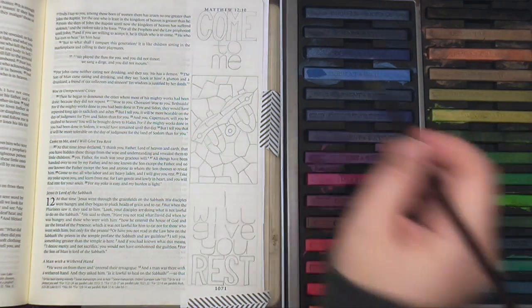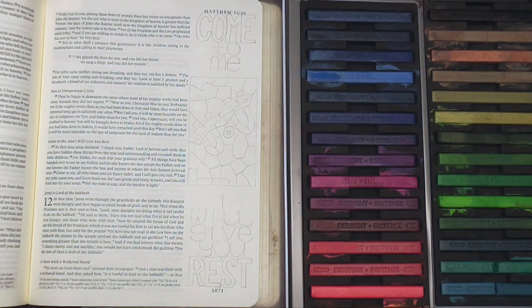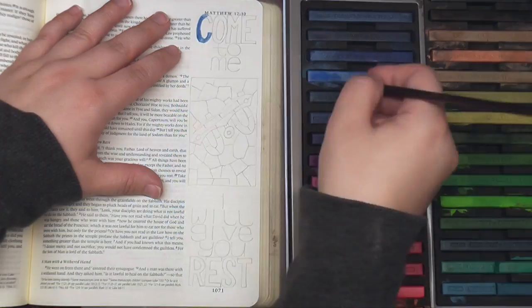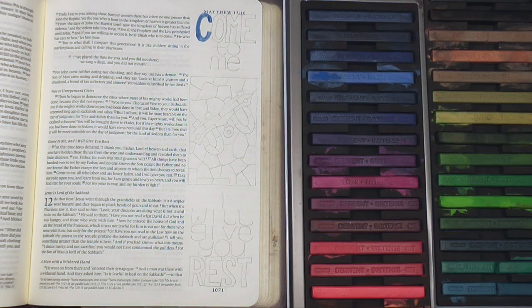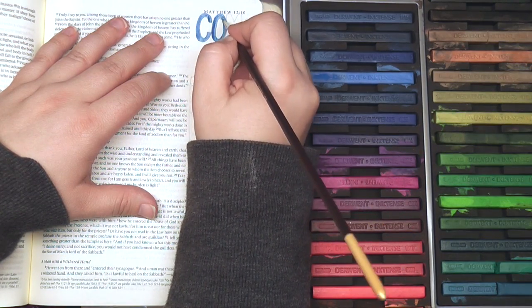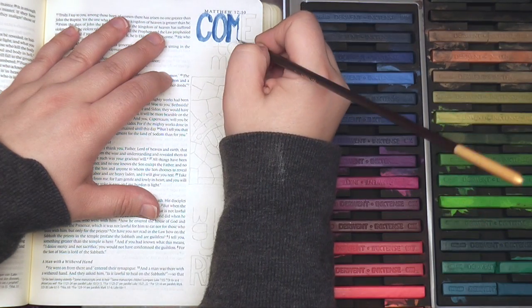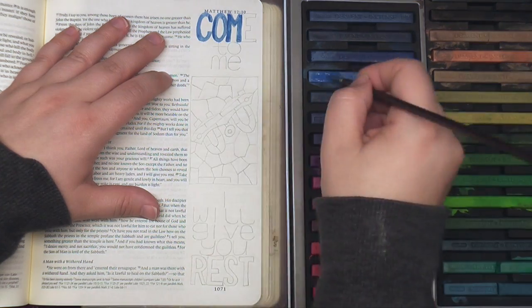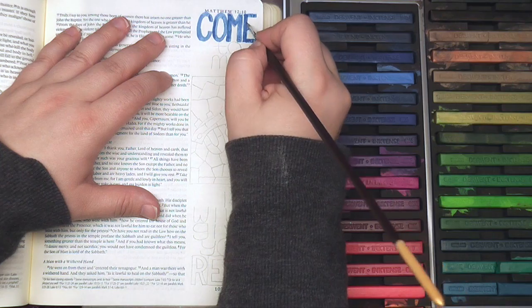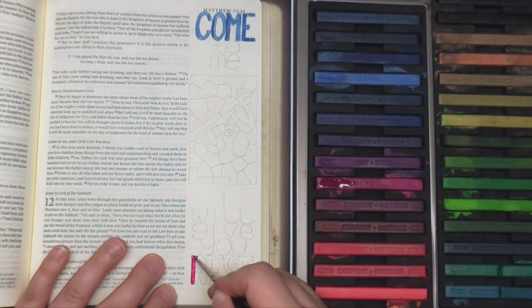This has to be the most commonly quoted verse about rest. These are the words of Jesus asking us to come to him and he will give us rest. This is the section from Matthew chapter 11. Beginning in verse 28, Jesus says, 'Come to me, all who labor and are heavy laden, and I will give you rest. Take my yoke upon you and learn from me, for I am gentle and lowly in heart, and you will find rest for your souls, for my yoke is easy and my burden is light.'